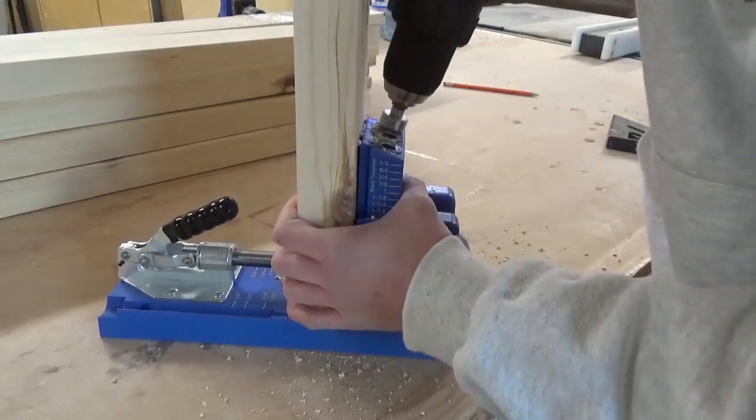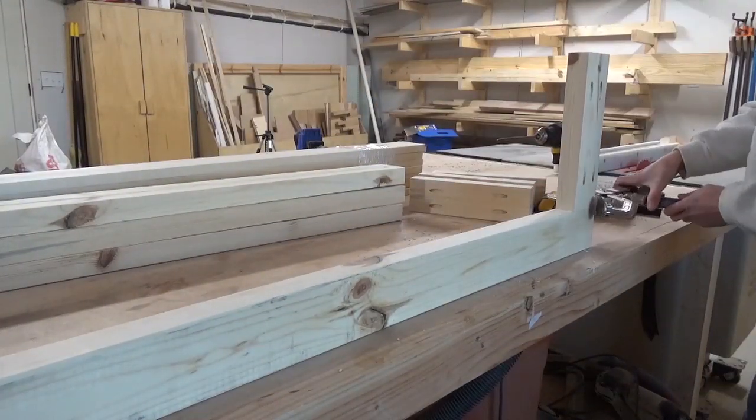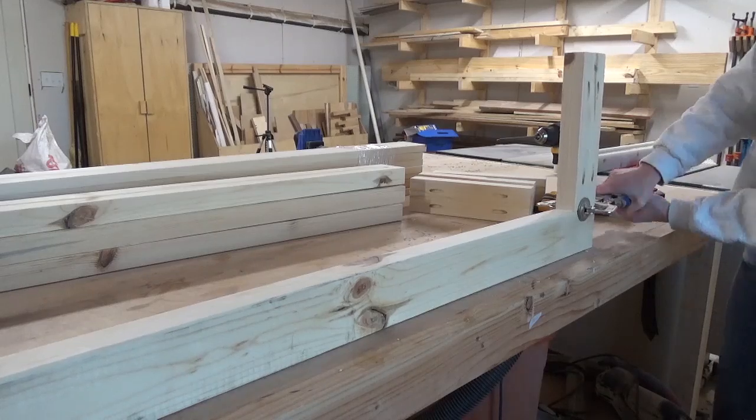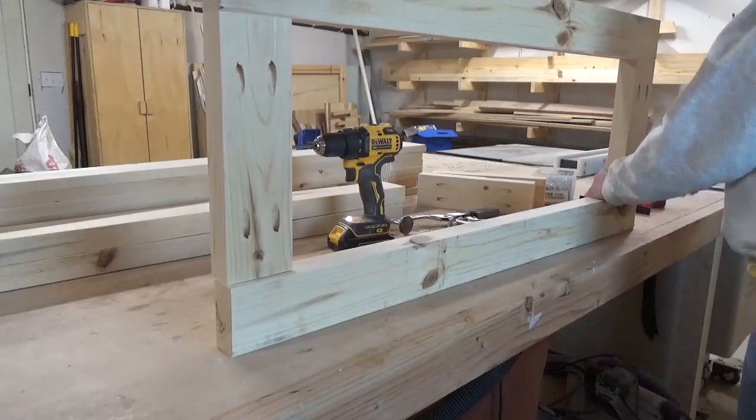As you can see here, I assembled small frames for the sides of the chest and large frames for the front and back. Once all four frames were put together, I attached them together to make the entire box frame using pocket holes and screws again.